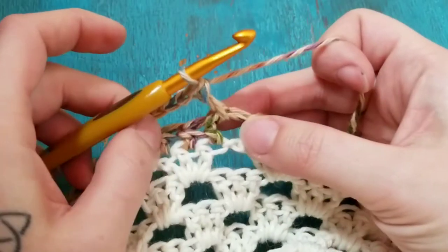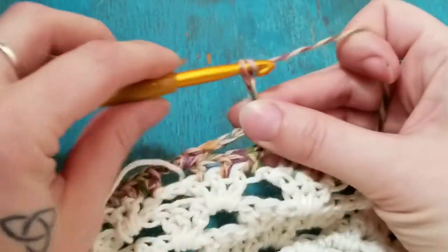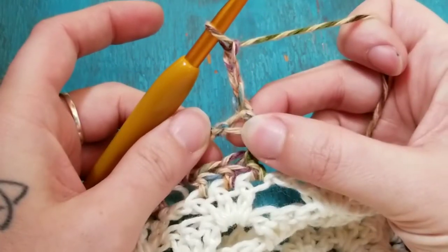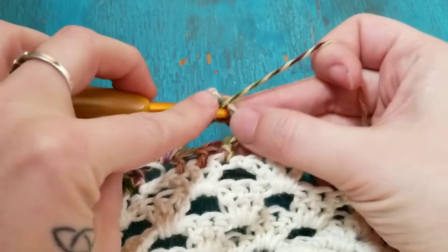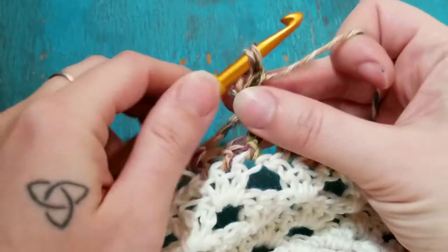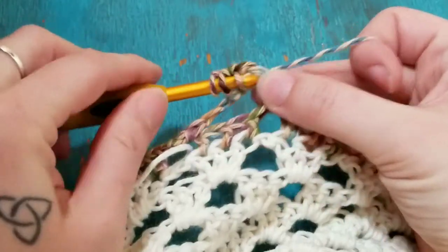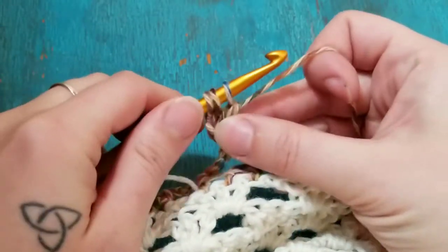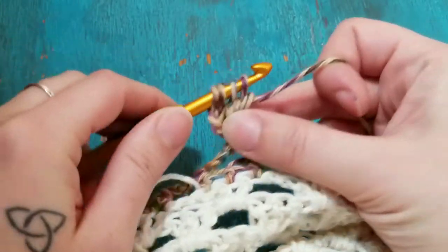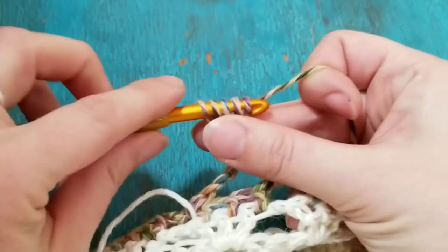On top of the double crochet we are going to work a pom-pom. To work a pom-pom, chain three, then work a cluster stitch into the top of this double crochet: yarn over, insert your hook into the top of the double crochet, pull through a loop, yarn over and pull through two. Do that a total of three times — so that's one, two, and three — now you've got four loops on your hook. Yarn over and pull through all four.